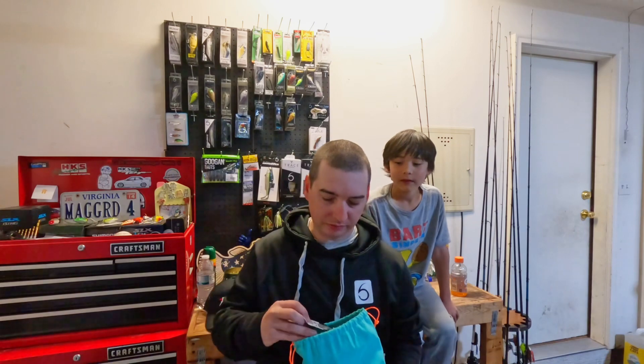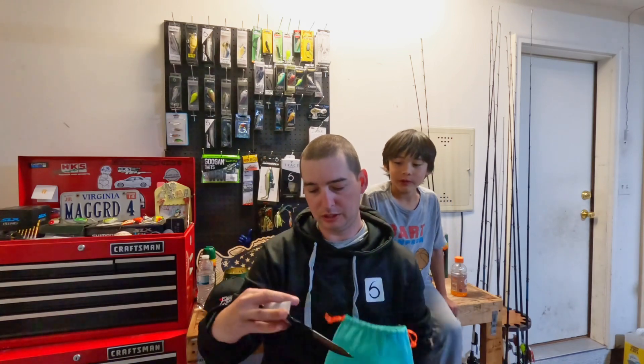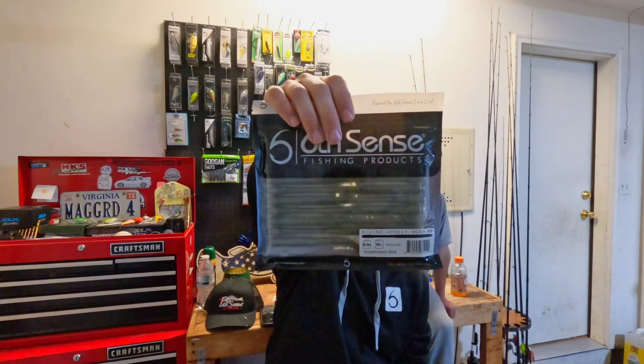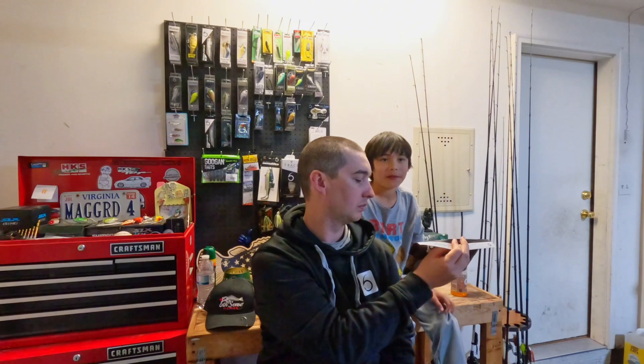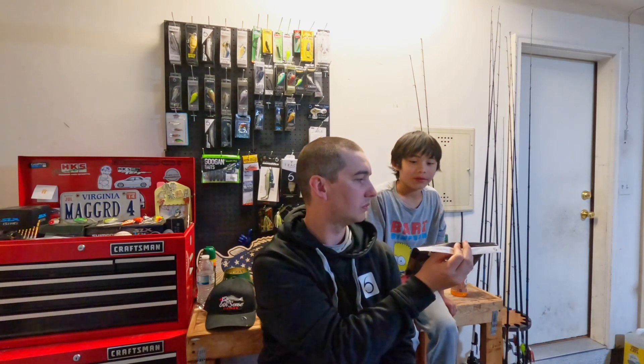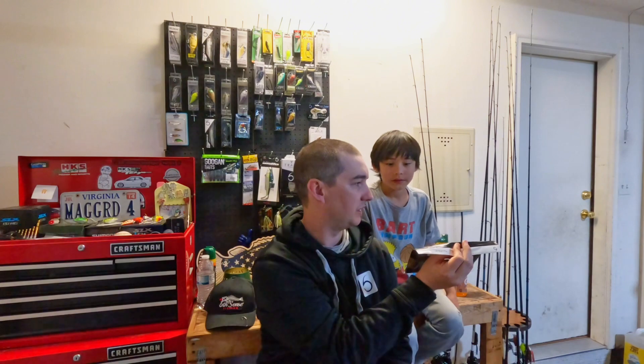Let's see what else we got in here. Some terminal tackle — little peg stoppers. I do use these a lot. And the Divine shaky worm — this is a 6.3 inch, nice watermelon red color. I really haven't used a lot of their worms, but I do plan on using that some more this summer. It kind of looks like that one I used to use on a spinning wheel — a little watermelon red stick worm for a wacky rig.